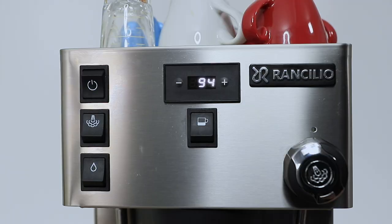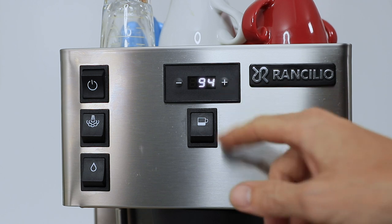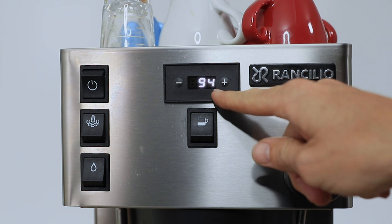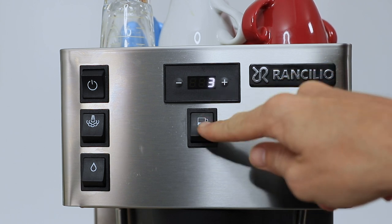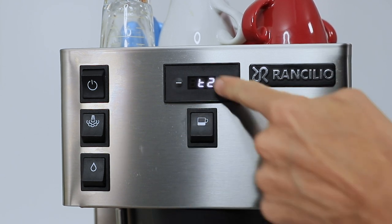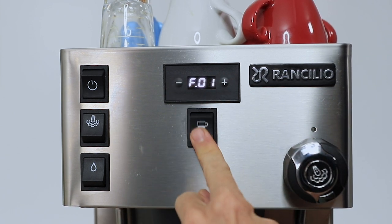The brew switch is now located directly above the group head and underneath that digital display. Taking a brief look at the digital display: along with displaying the current brew water temperature and acting as a shot timer whilst you're brewing, you'll easily access the menu by holding both the plus and the minus button together, and then that brew button will act as your OK switch during navigation.